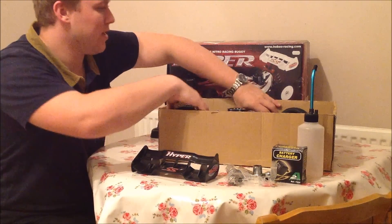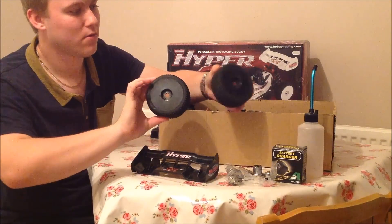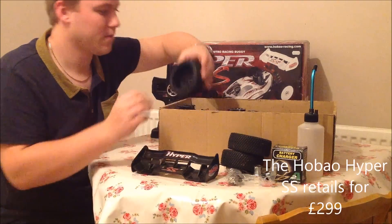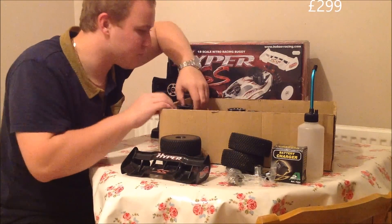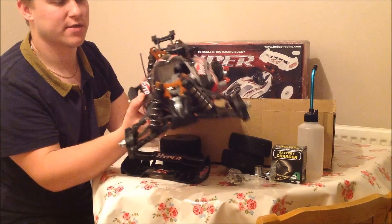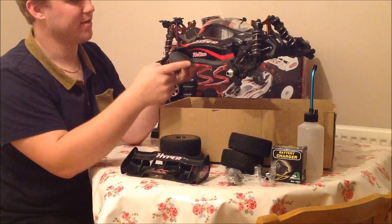We've got four rather large wheels with quite a lot of tread on them — quite impressive. And then the truck itself — god, it's heavy! The shocks are solid. I don't think those are going to break in a hurry. There are the mud deflectors here as well.